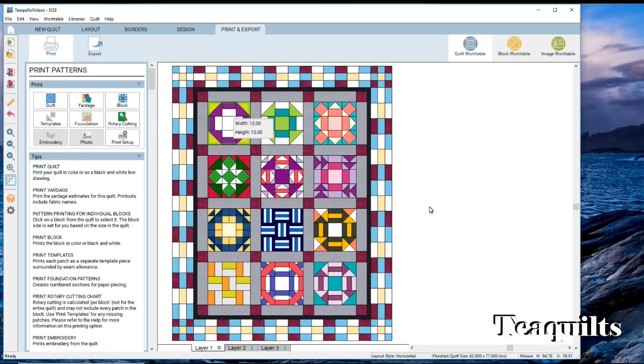Now once I print a copy of my pattern I like to start writing on it the additional shapes I need to cut. If I click the sashing, it will give me the numbers — this sashing finishes at three by twelve, so you would cut pieces twelve-and-a-half by three-and-a-half inches. The next thing to know the cut measurement for is the cornerstone — click on it and it says it's three by three, so you'd cut three-and-a-half by three-and-a-half inch squares.